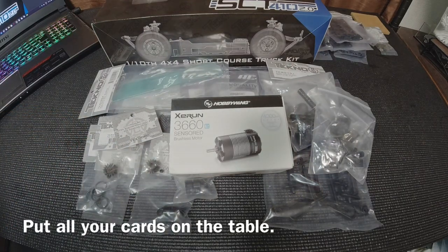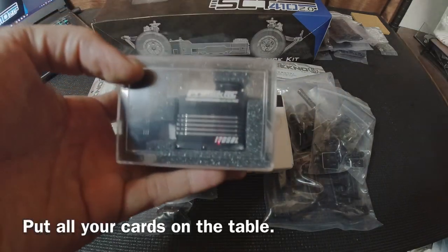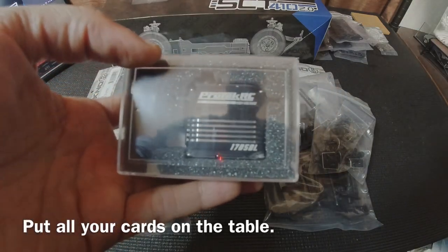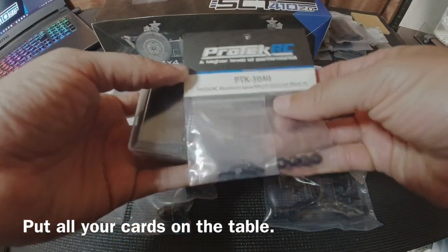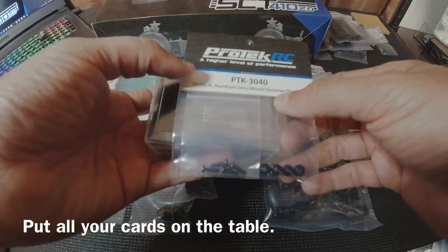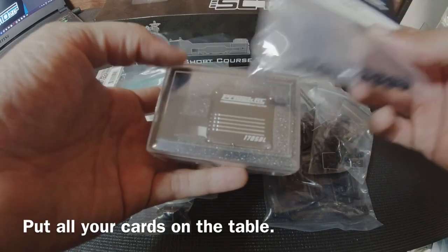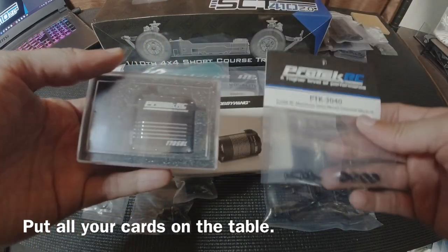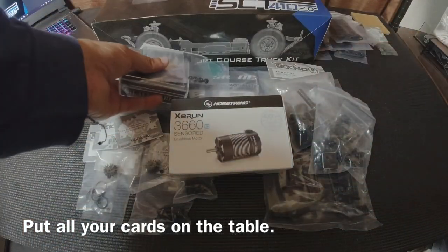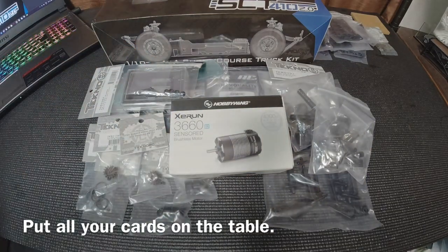For the servo, I've heard a lot of good things about the Protec 170 SBL. There's also one that's more torque-focused. You might need some shims, so definitely pick up a set of shims — hopefully you have those at home already. For the ESC, I have not decided on yet — there are lots of choices and options out there for you.